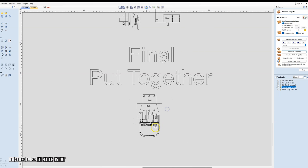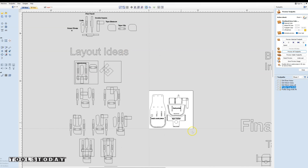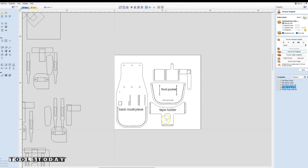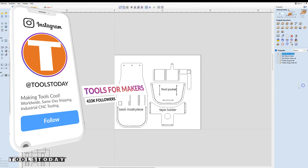Now we have the final piece all put together. It took quite a bit of work to get here, but we do now finally have our pieces all ready to go and I applied all my toolpaths to them. For this I'm using a drag knife and some carbide drills. On my toolpaths, basically with the drilling, they're just standard drilling toolpaths within the Vectric software.